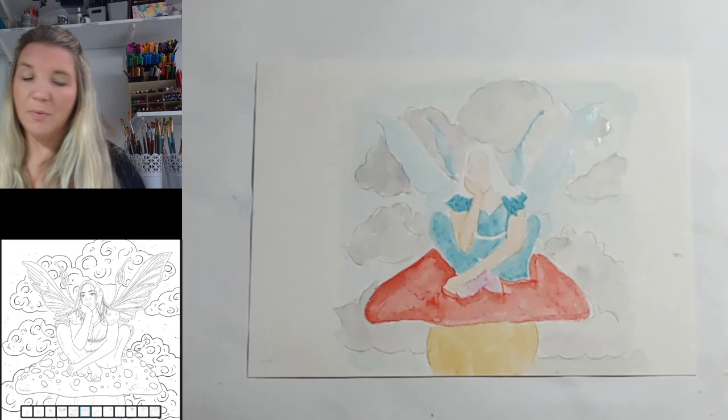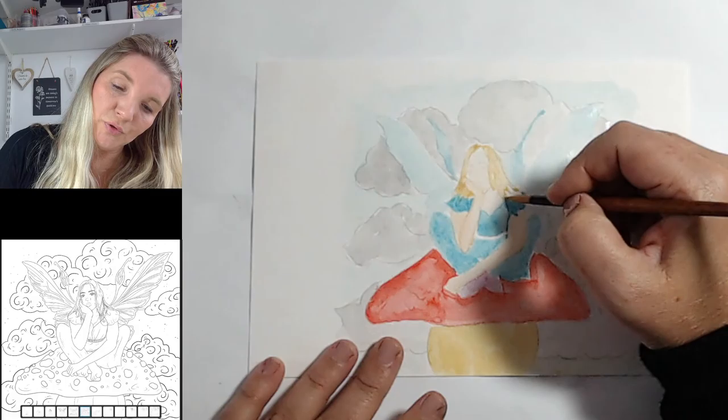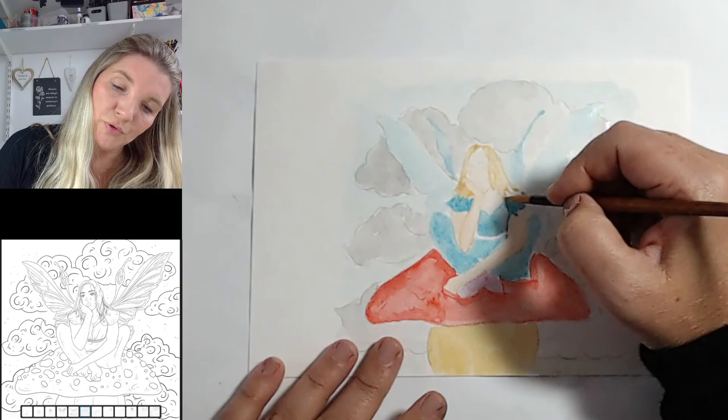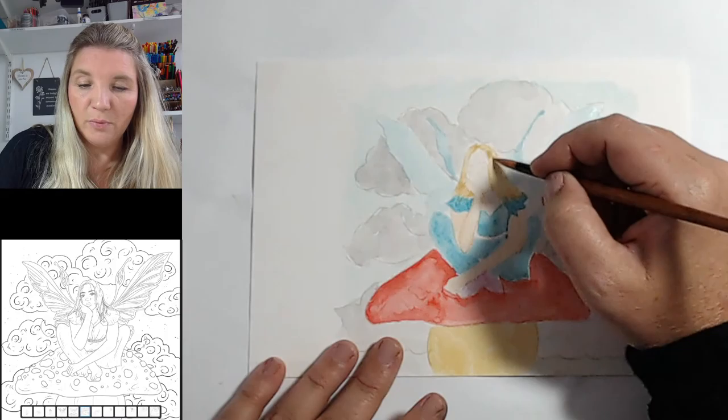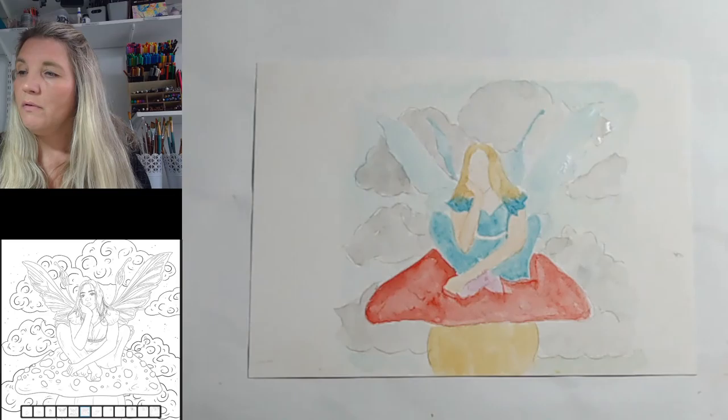I'll give her an in-between brown and blonde hair color, and make sure you're moving the brush in the direction of her hair. Even though you won't see all of those marks it will make more sense to do that. We'll come in later with some darker color and can have some more detailed strands.